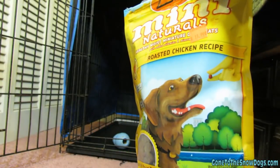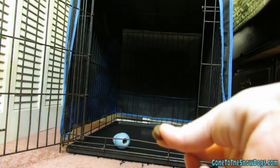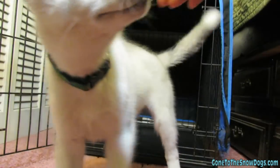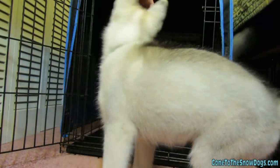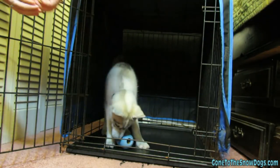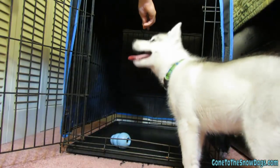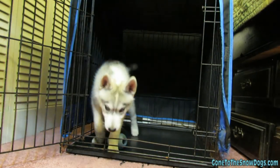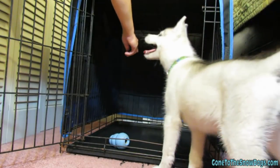We keep a bag of treats near our crate, and every time we want Memphis to go in, we give her one of these treats. You should always use a command to get your dog to go into the kennel — the same command every time. We use 'kennel up.' Once the puppy crosses all the way into the crate, you can reward them with their treat. Always use the same command every single time, and give very positive reinforcement immediately.